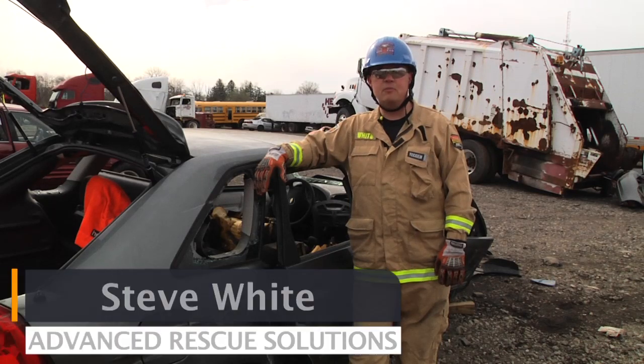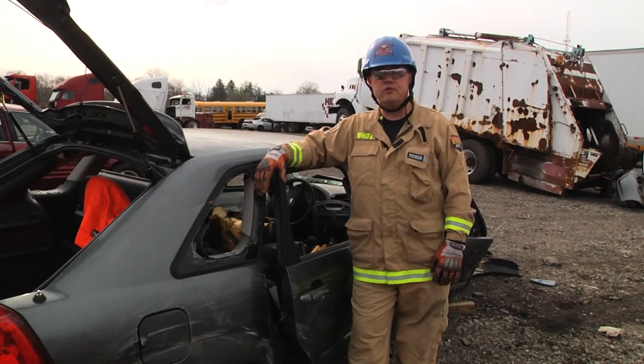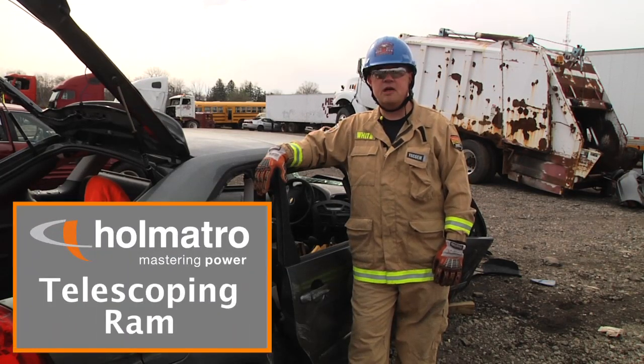Welcome to Quick Cuts, sponsored by Helmatro. I'm Steve White with Advanced Rescue Solutions. In this segment, we're going to do a side removal utilizing a telescoping ram.